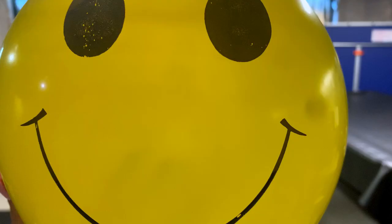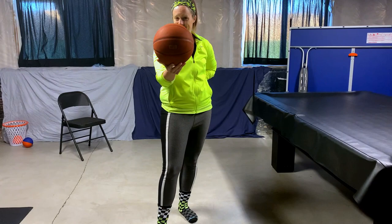Welcome to class today. For this lesson, we recommend a balloon. Any ball-like item that you are allowed to use in your space will work. You could also use a stuffed animal if you don't have either of those.